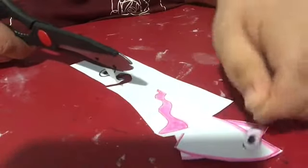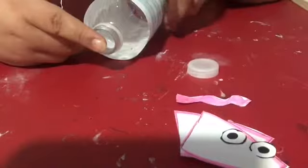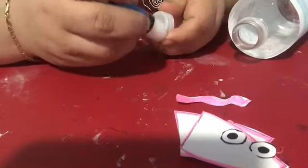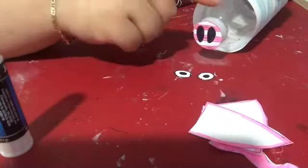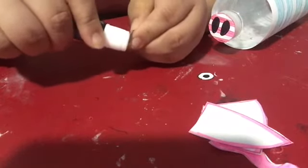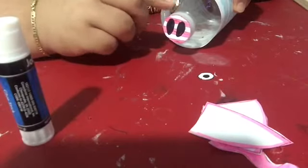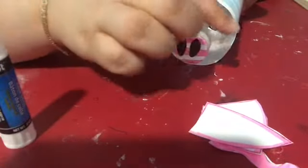Now I am getting my scissors and I will start cutting out the ears, the nose, the pig tail, and the eyes. As you can see, I had cut out the nose and now I will cut out both eyes. The two ears are cut out, and right now I am cutting the tail. Now I have all pieces cut out. I'm getting my water cap and I will glue the nose of the pig onto it — place some glue on the cap, get your nose, and stick it on.